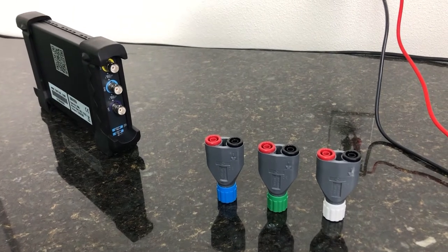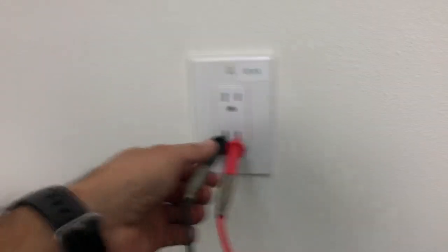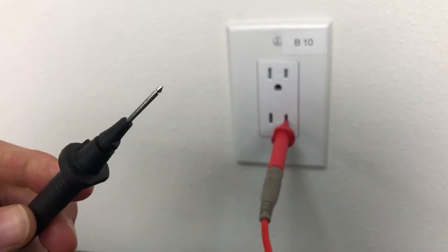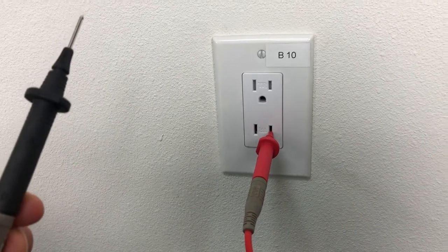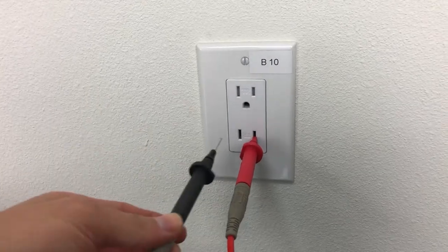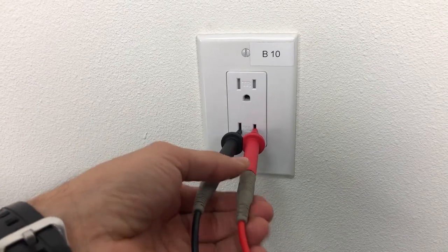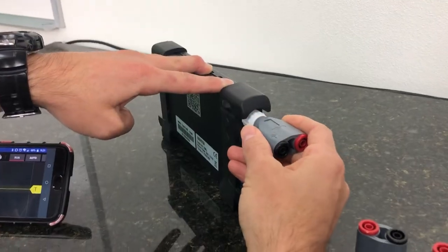But in this case, with the outlet, we want something a little bit more durable. So we have our DMM probes here — more rugged. It's going to be safer for when you're working in these CAT environments, and it'll give you just a little bit more protection.